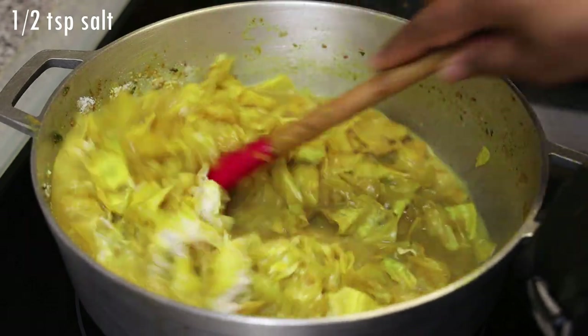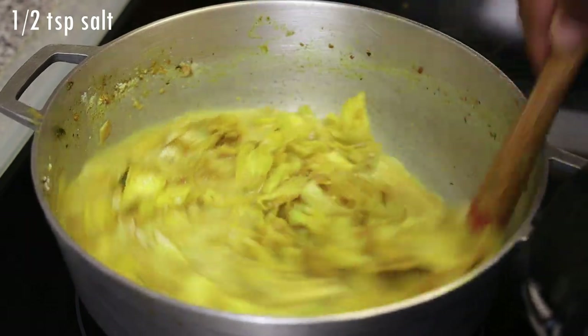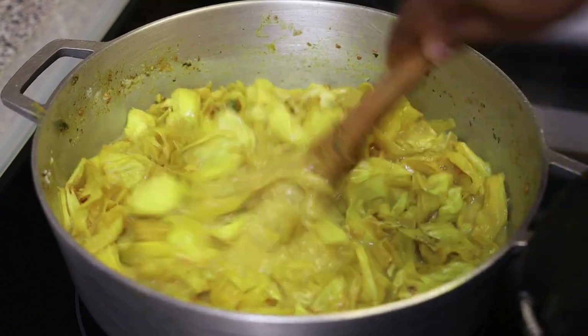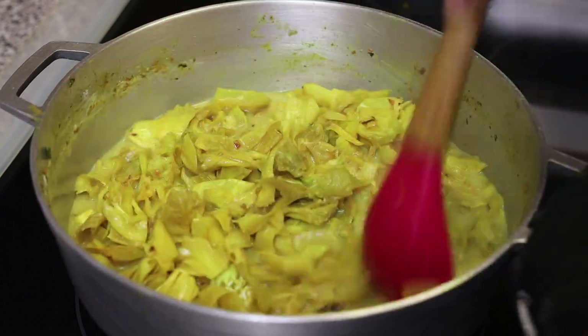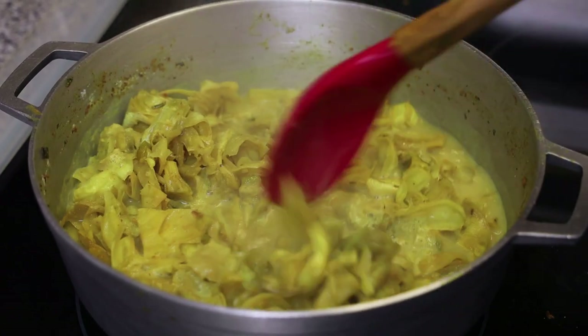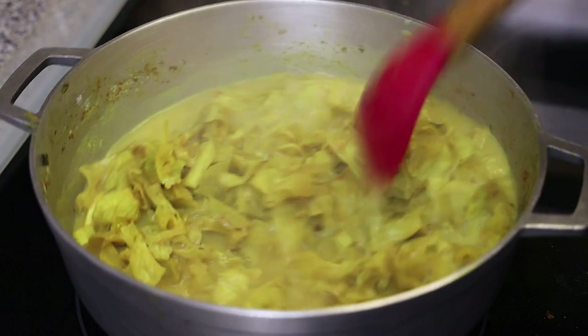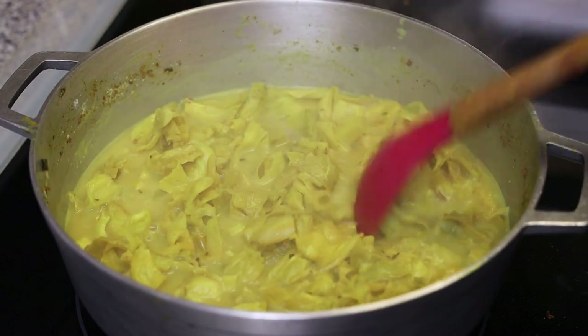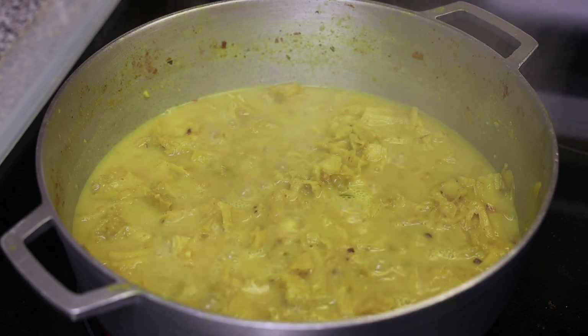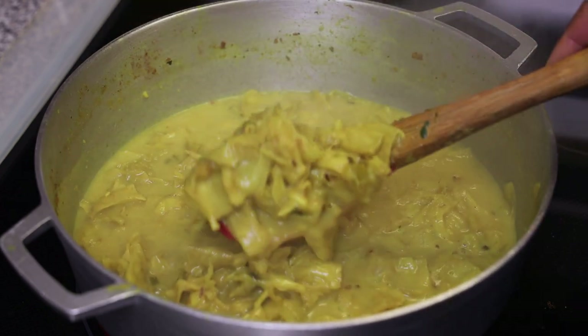I did add in some salt but the camera missed that, so you'll want to add in about half a teaspoon of salt. Give it a mix, allow it to come up to a simmer, and continue to cook until the shatine is tender.